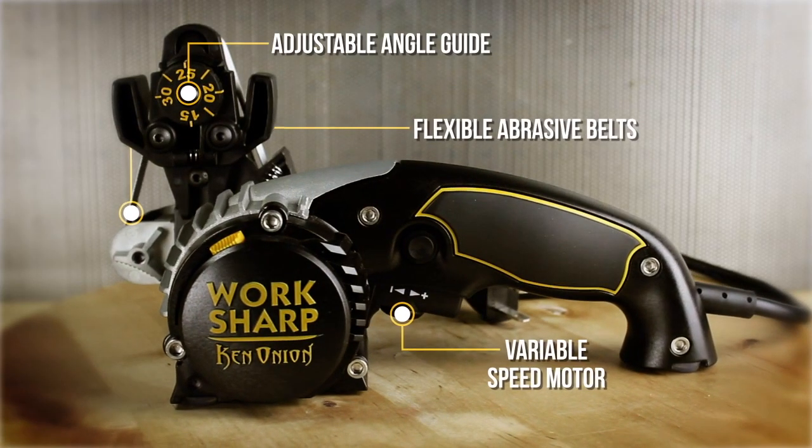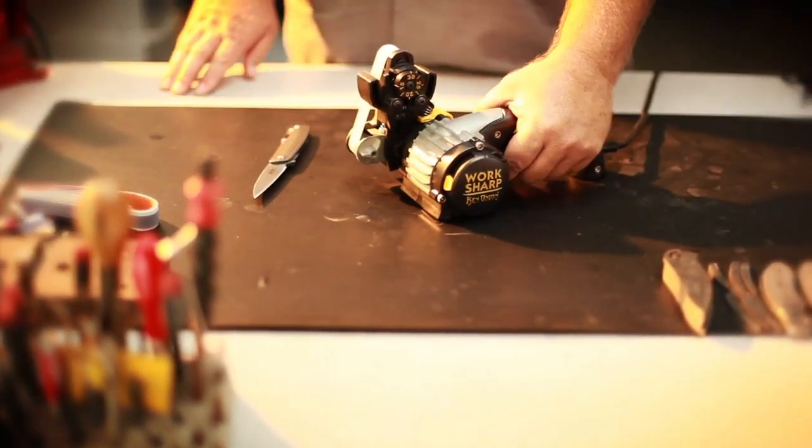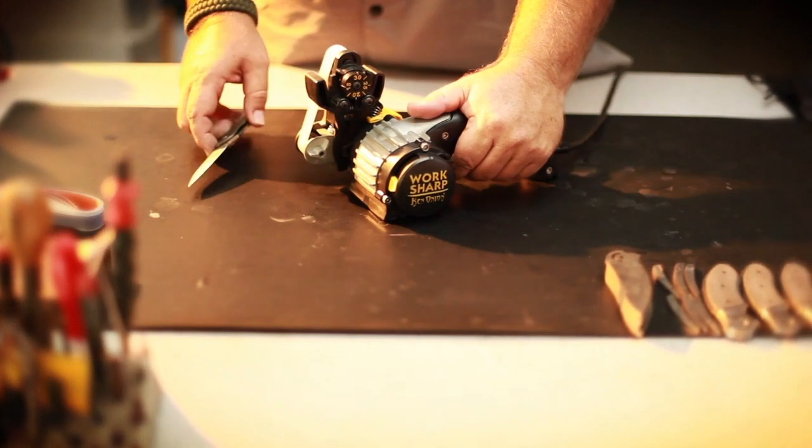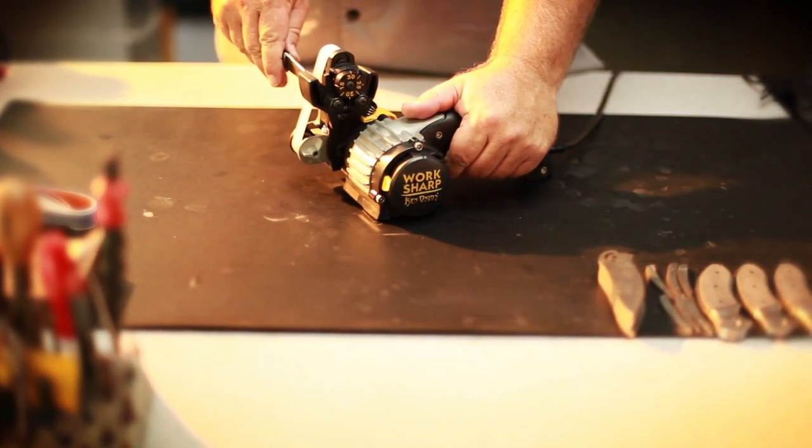The Ken Onion Edition features an adjustable angle sharpening guide, variable speed motor, and premium flexible abrasive belts. Just place the knife in the sharpening guide, power on, and pull through.